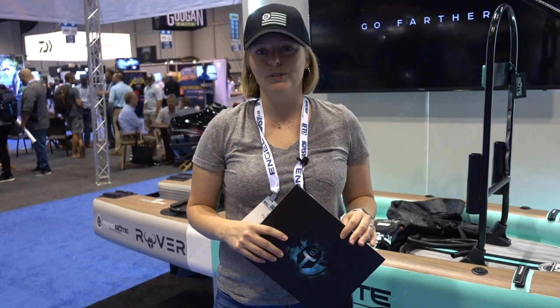You can find more information at www.boteboard.com. If you aren't familiar with our brand, that's B-O-T-E, so BOTEboard.com. You'll see all about the Rover Aero there.